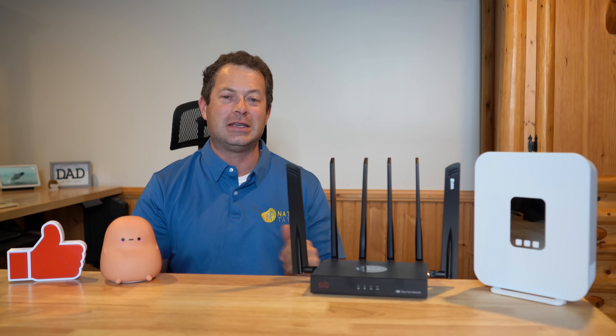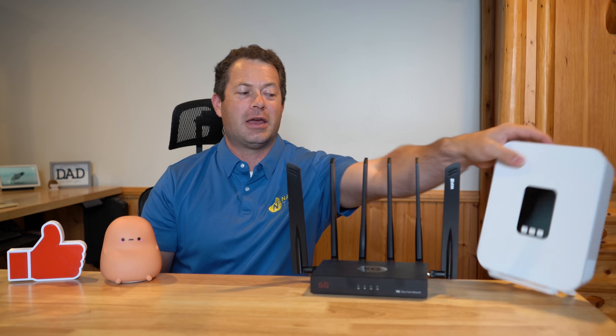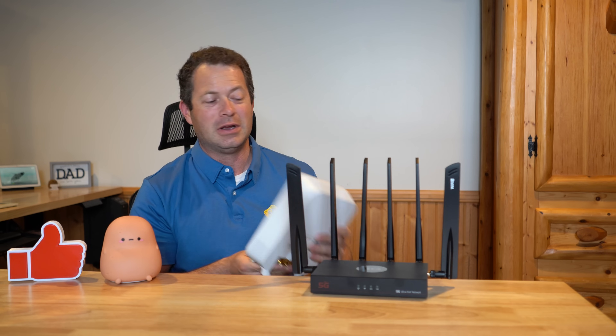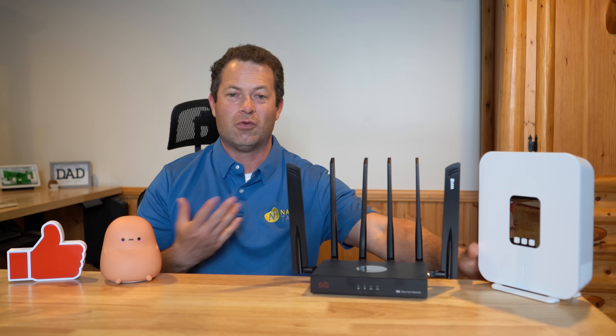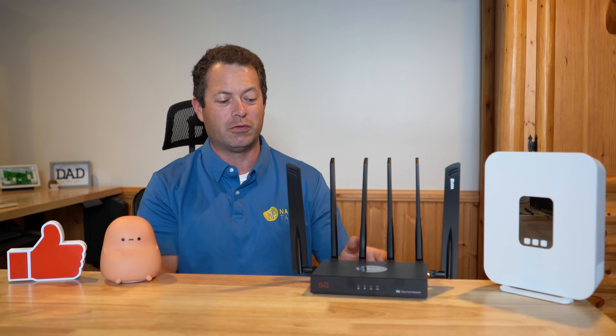This white gateway here is my T-Mobile G4AR gateway. It is probably one of my more favorite gateways because it has the built-in external antenna port, so I can add a Waveform 4x4 external antenna to it to improve the signal.